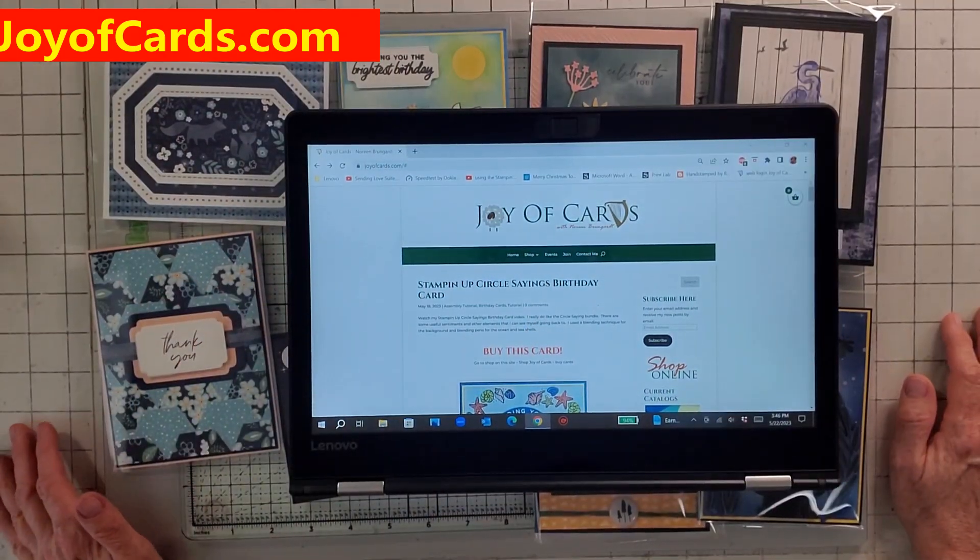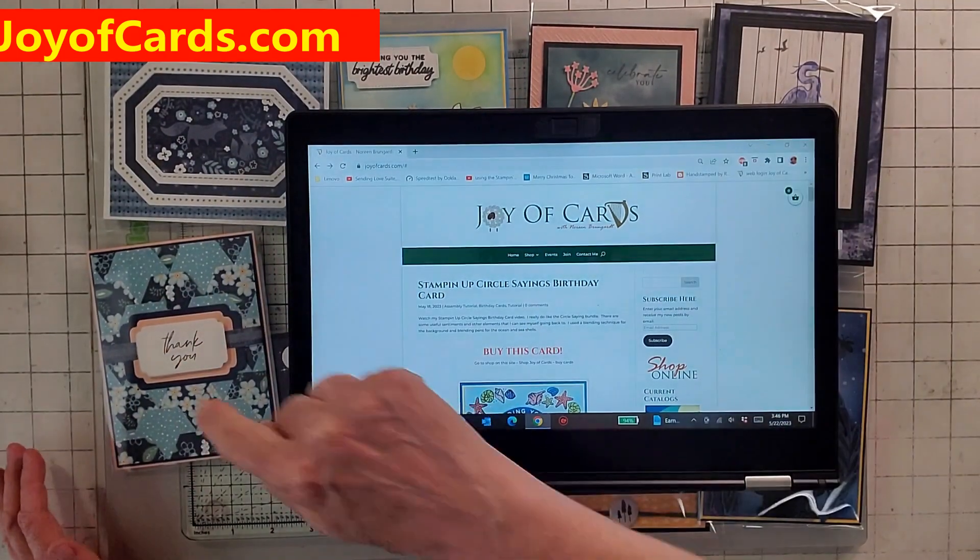Hello, this is Noreen from Joy of Cards. I'm an independent Stampin' Up! demonstrator, and welcome to my YouTube channel!